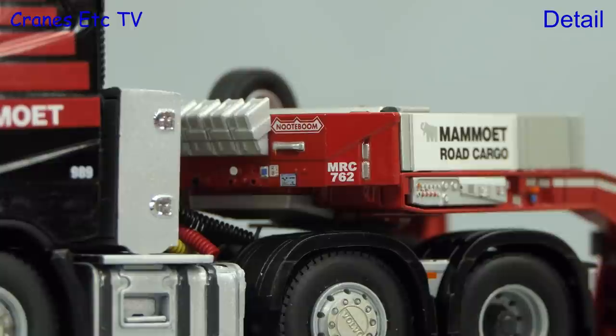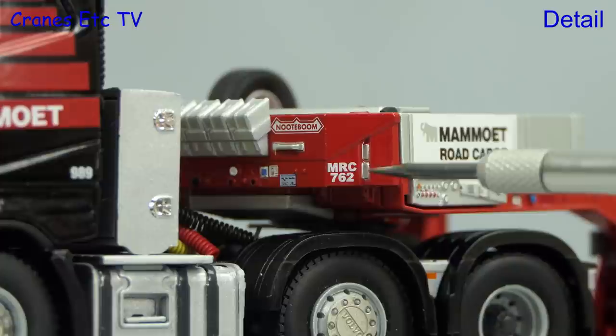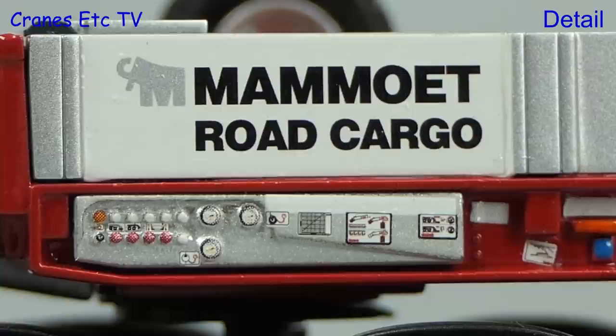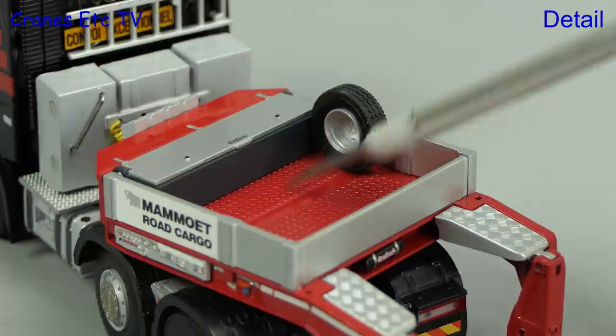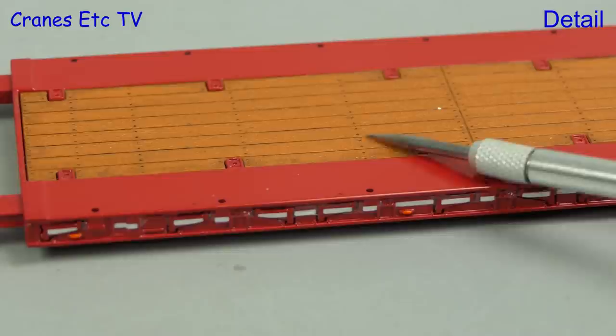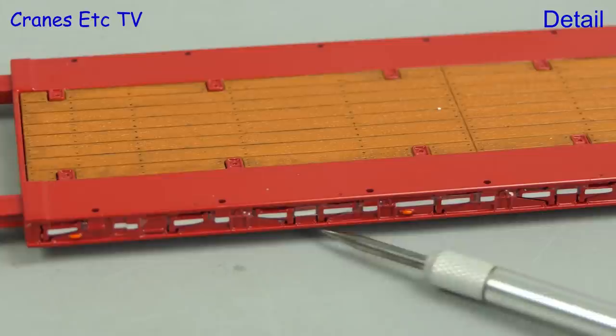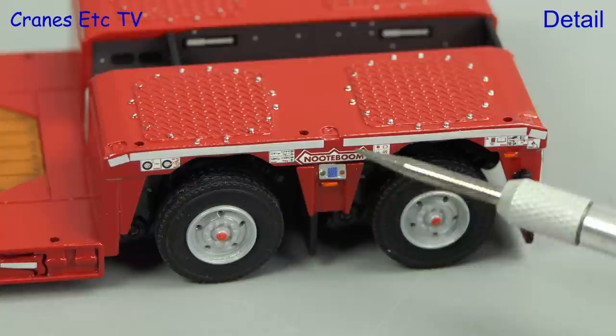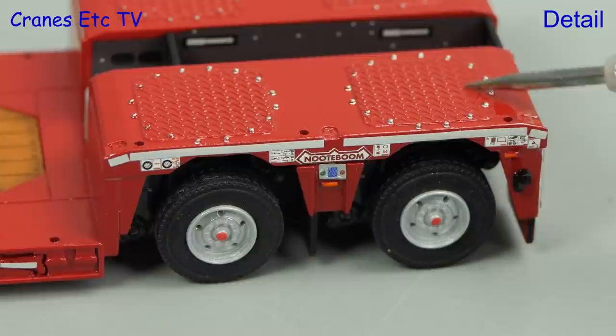At the front of the gooseneck the detailing is great with a Notebohm logo and there are defined holes for the connection of coiled lines. There's also a Mammut road cargo fleet number. The detailing of the control console on the gooseneck is terrific with some really tiny detailing. On the gooseneck there's a toolbox and a spare wheel and nicely textured surfaces. The detailing of the rest of the gooseneck is also excellent. The trailer deck has a nicely replicated timber decking that includes screw holes and tie downs. Along the deck edge the fold out brackets are non-functional and they have a safety stripe applied. Moving to the back, the wheels are well detailed and there are many tiny graphics along the edges. Up on top the bolt heads for the Pendle access plates are highlighted, and there is also plenty of high detail at the back of the trailer.